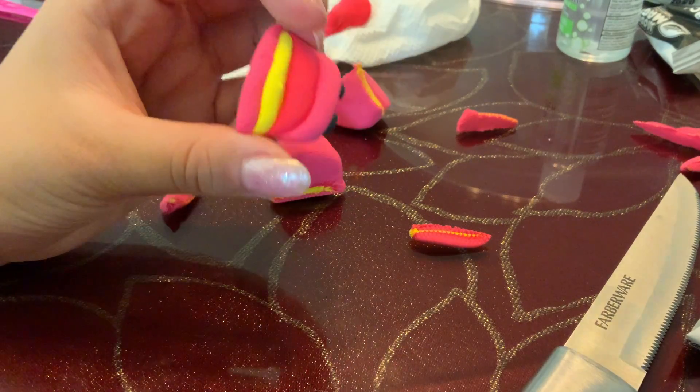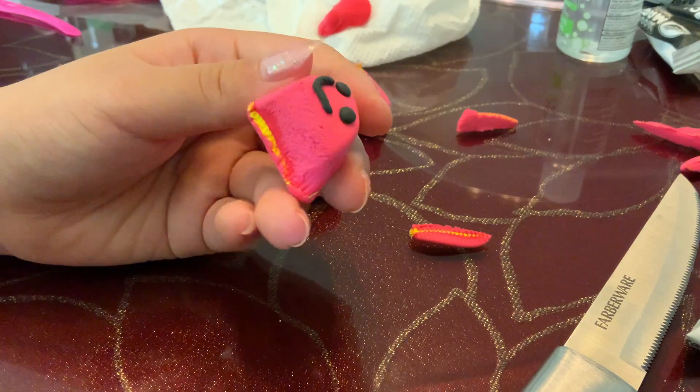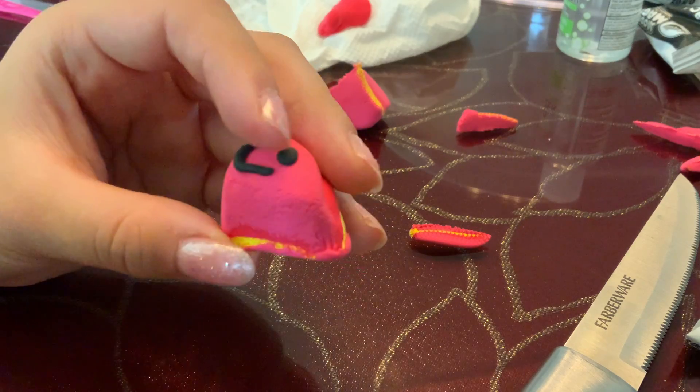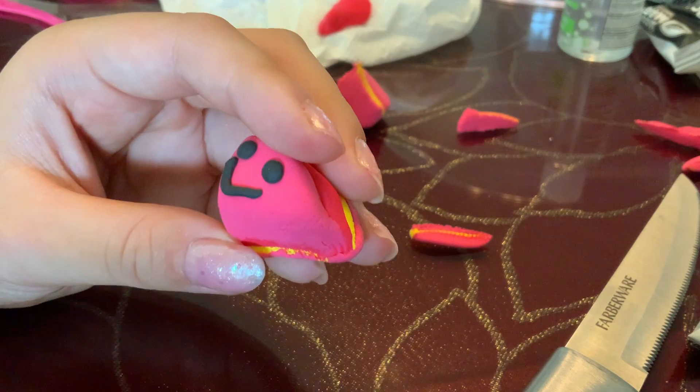Comment down below if you guys want me to make more of these. And if you have any tips, I would love to hear them. Because, as you can see, I'm not really good at making clay stuff. Thank you so much for watching. I hope you guys enjoyed. Like this video if you want more of these clay videos. Bye!